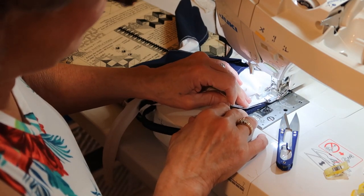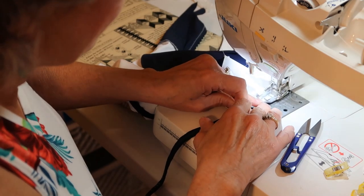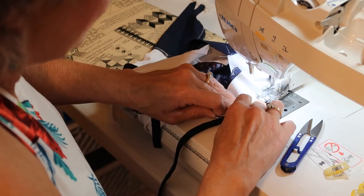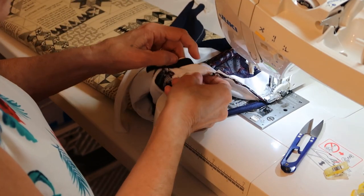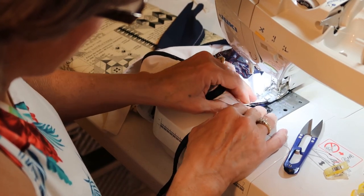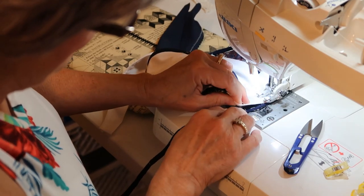You want to sew the other side of the channeling down because you want your wire to be able to fit through. Let's keep going here, making sure I get the channeling and the fabric is not bunching up under there. This machine really can go through thickness of fabric really well. I'm going to go up all the way but not to the end.